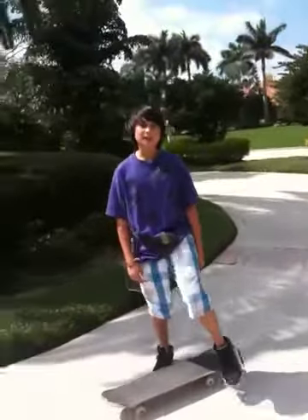Hi, I'm Owen, and I'm going to be teaching you how to ollie while moving. Alright, so first things first, you need to know how to ollie.